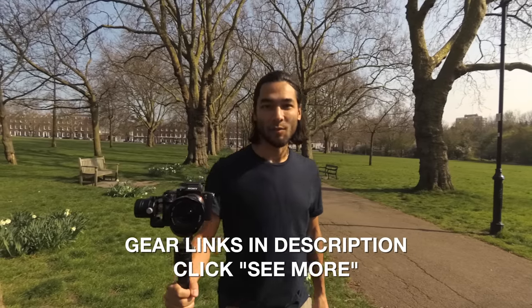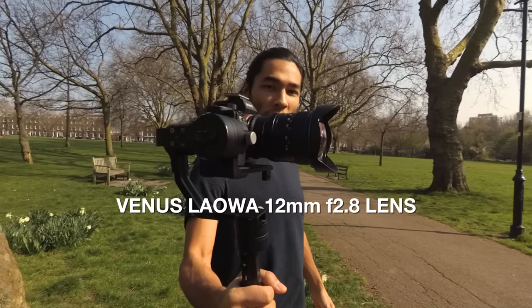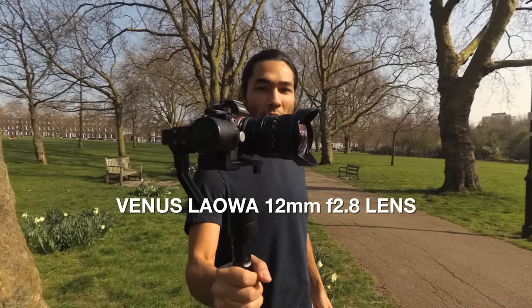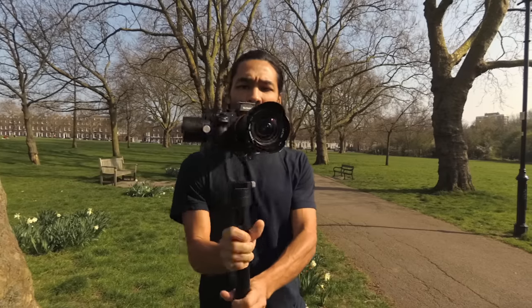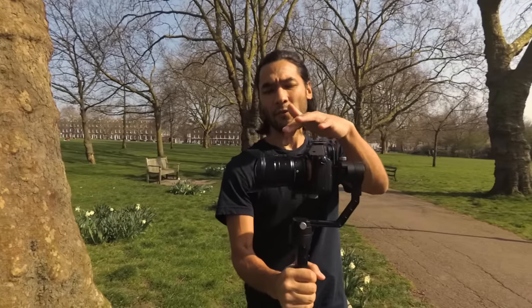I have a new piece of kit here I want to talk about. I got this lens — it's the Laowa 12mm f2.8 zero distortion lens from Laowa slash Venus Optics. It's an ultra wide angle lens that's supposed to have very little distortion. I have it mounted on the Sony a7S II camera with an adapter because they couldn't get me the official E-mount version of this lens.